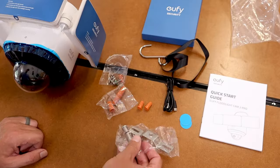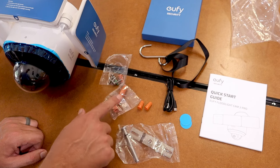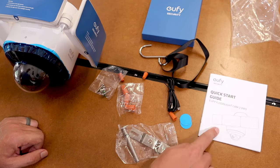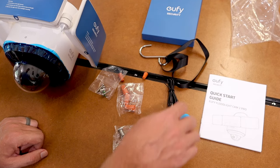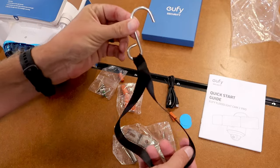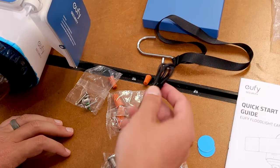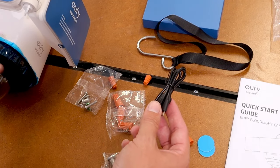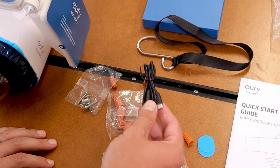In the box we've got a mounting bracket, varying sizes of wire nuts, some bolts, the installation guide, some screw caps, a little ribbon with a hook on it, and a USB plug. That USB plug is going to be used in just a moment to set this camera up before it actually gets hardwired in.